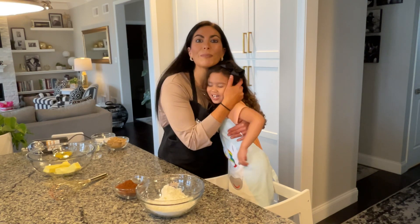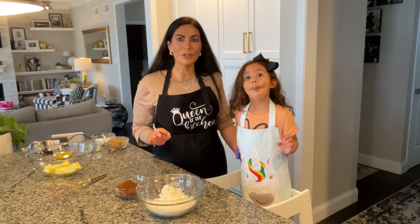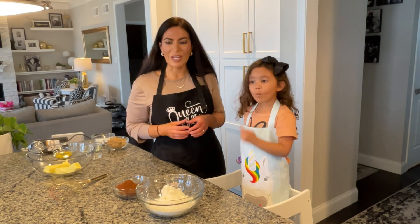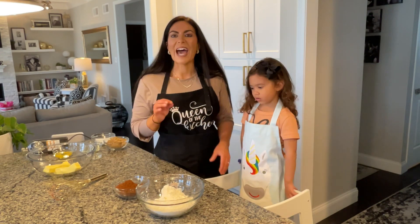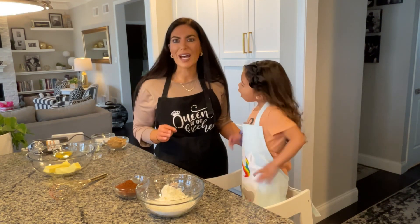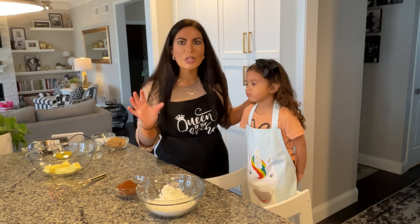Today we are going to show you how we make our giant cosmic brownie cookies. You're probably already very familiar with the Little Debbie cosmic brownies that you can get in the grocery store. Well, we took that to the next level and made a cookie — a giant cosmic brownie cookie that is absolutely delicious. The cookie is thick and chewy and we have a sweet ganache on top with some rainbow candy coated chocolate chips.